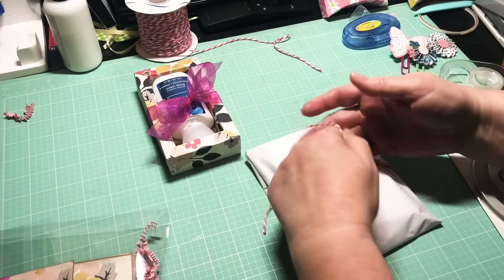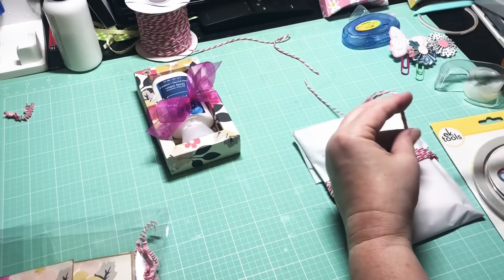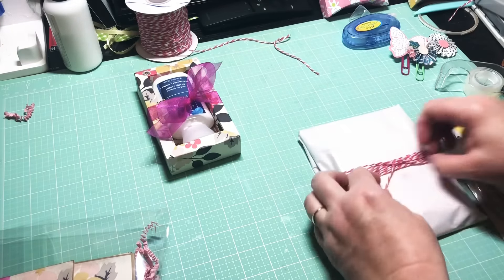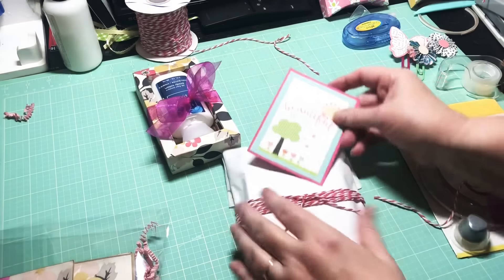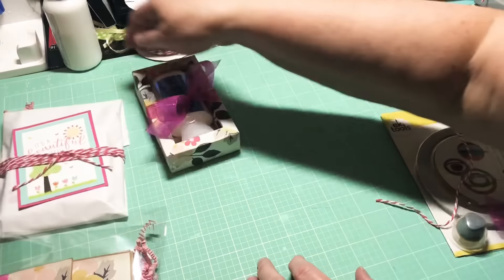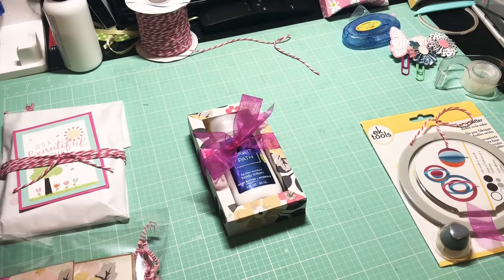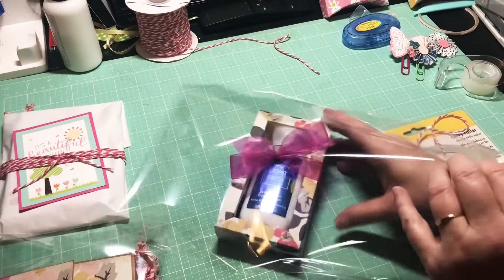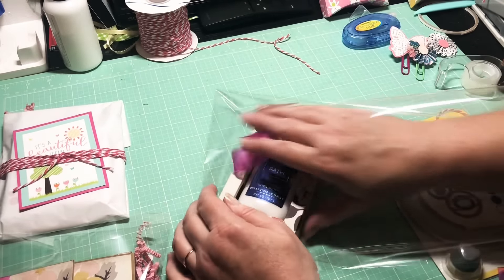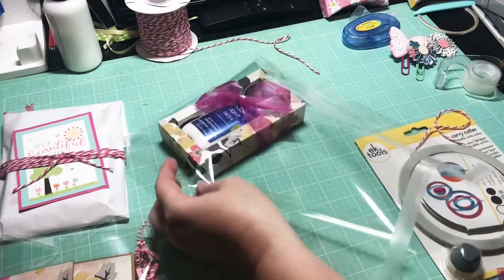I'm just going to tie a little knot — not going to worry about a bow, it just makes it pretty. I'll add this little embellishment card in here. I think I'll put this one in a clear bag where it's a little bit bigger so I don't want it to get too smushed. Kelly, if you see this video after you get the swap, sorry that the bows are going to be smushed — I tried to make them not smushed!